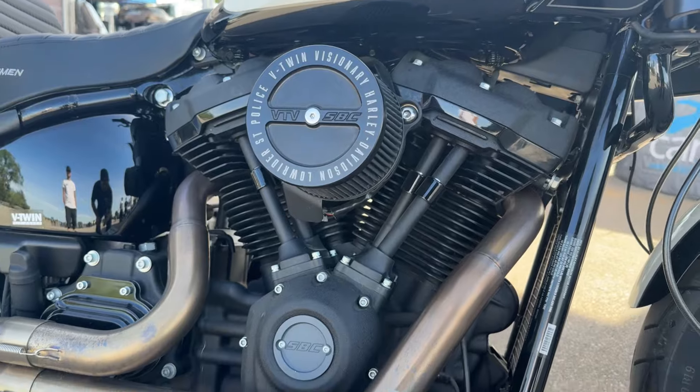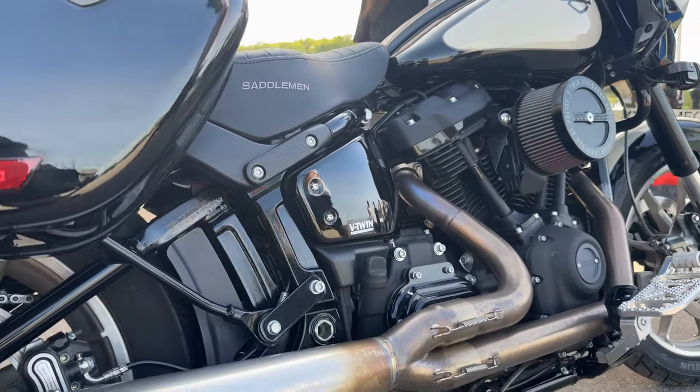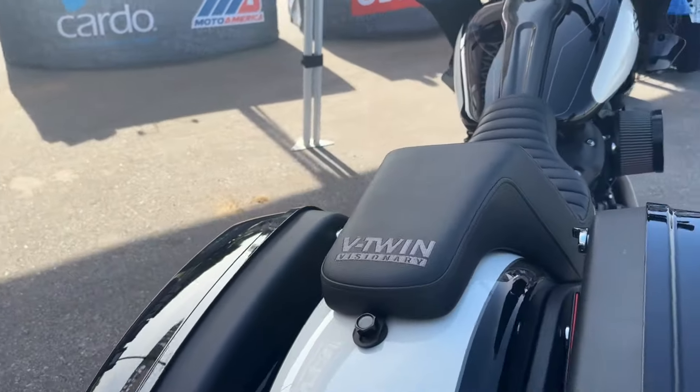We did a chain conversion on it. It's got a really cool pipe from Fuel Moto. This bike's a total banger.